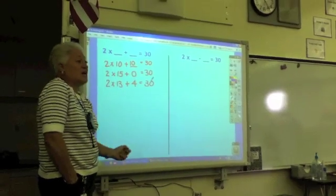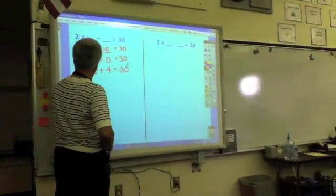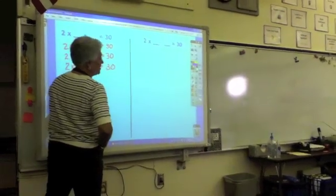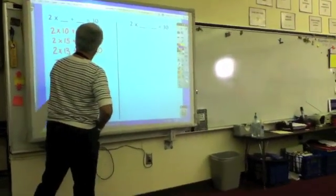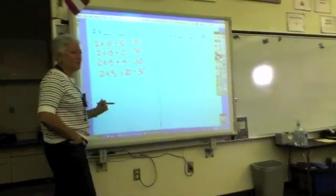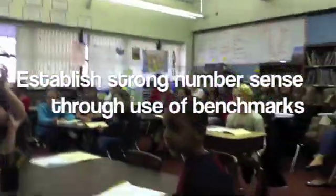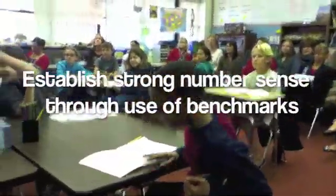Does anyone have another one? Noah: 2 groups of 5 plus 20. That's another one of my favorites. Who knows why it's one of my favorites? Joe: Plus 5, 2 times equals 10. Yes — make 10.